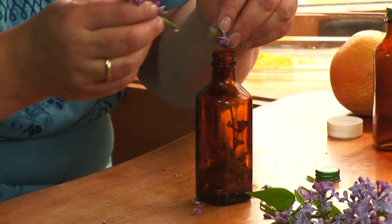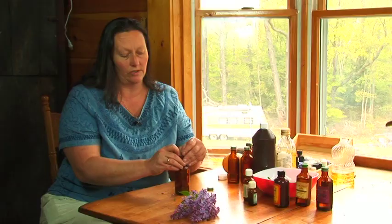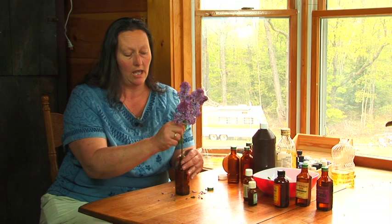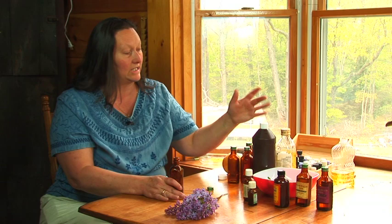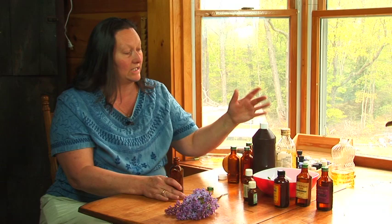I'm using lilac from my front yard. You just take the plant material and stuff it in a dark jar, which is really important to use dark because sunlight breaks down the oils and it won't last very long. Once you fill the jar full of the plant material, you can take sweet almond oil, olive oil, or even your basic vegetable oil and fill the jar.